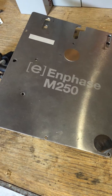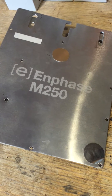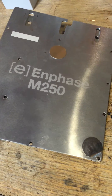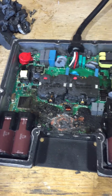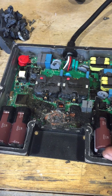Hello everyone. I'm making this short video to show what the inside of an Enphase M250 microinverter looks like, and also one that was overvolted on the DC side with about 90 volts.